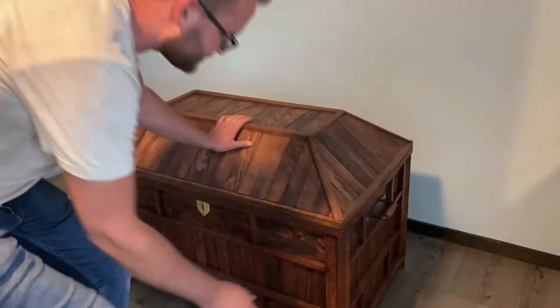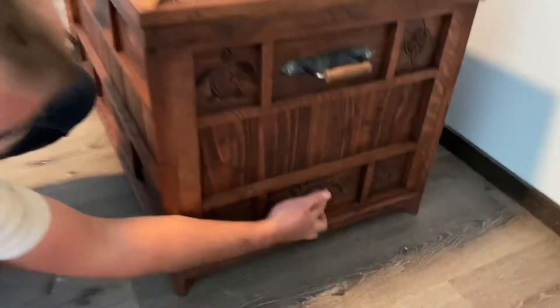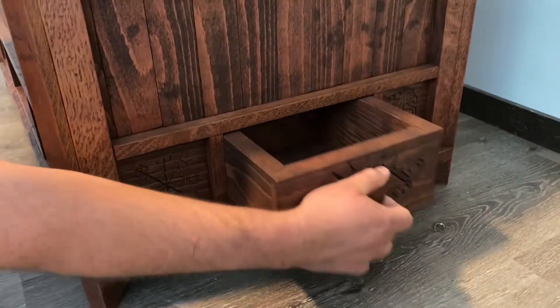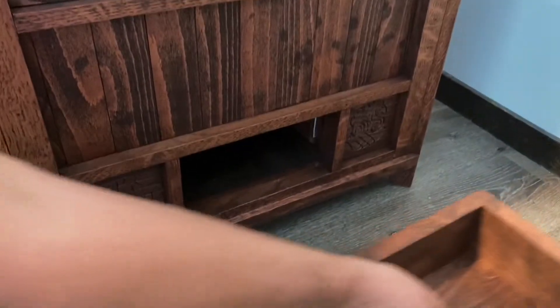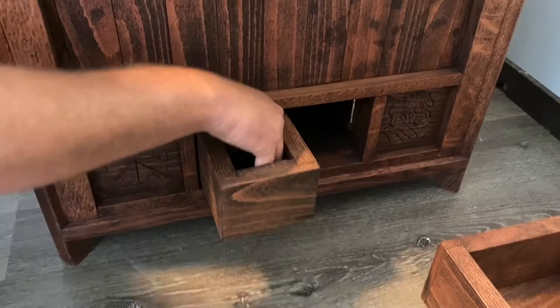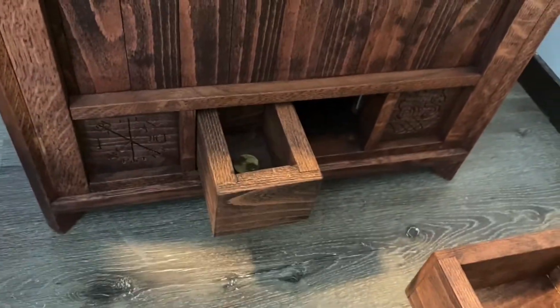Hi guys, check it out. This is the Viking sister chest. You start by untwisting the iris and then pulling on it — it's got a magnet that holds it in, and that comes out. You reach in here and pull it around. There's a hidden drawer, and that's got the keys in it.